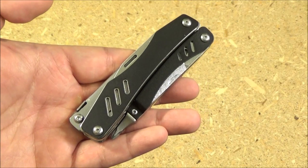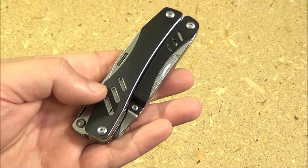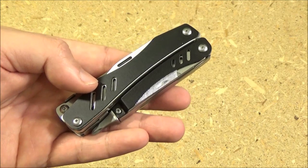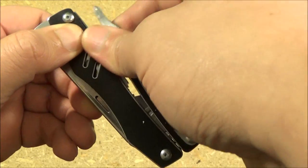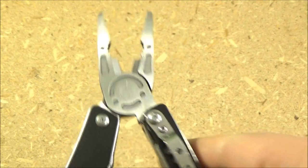Hey, what is up YouTube? This is WeAllJuggleKnives with another Multi-Tool Monday. Today we talk about multi-tools of all sorts. This is the Out2 multi-tool, or multi-function pliers as they call it. As you can see, it has a pocket clip and the main tool on this multi-tool is the pliers.